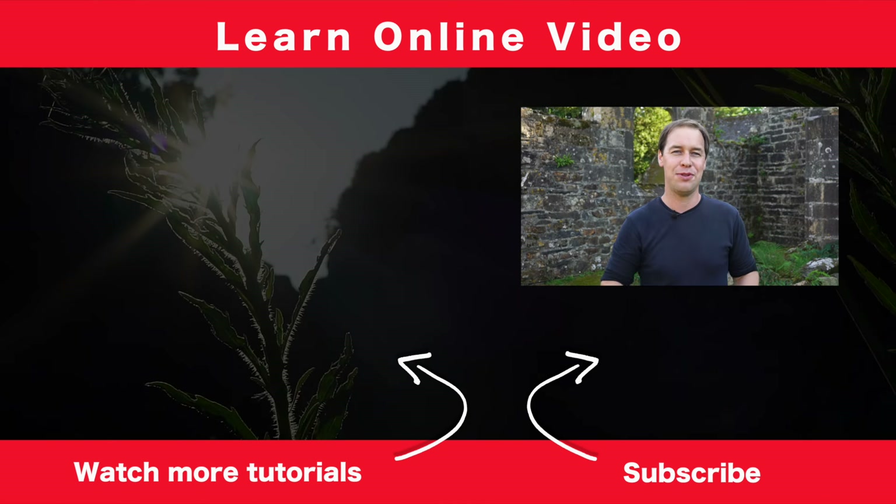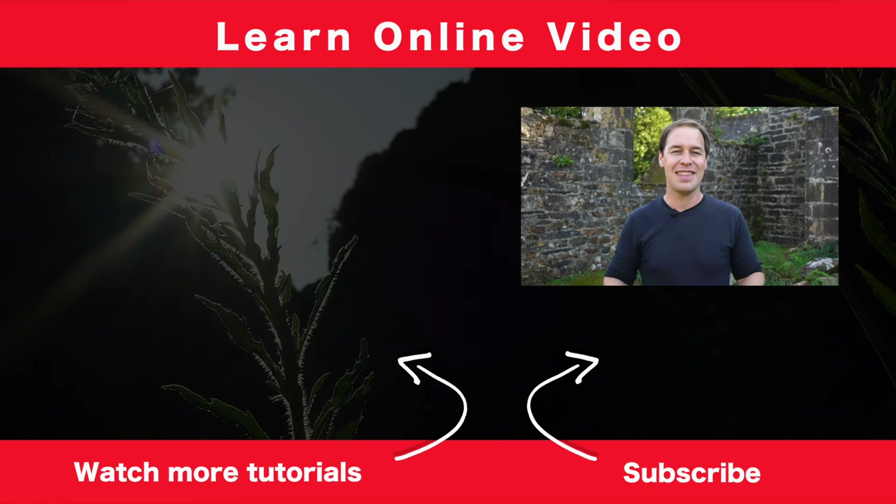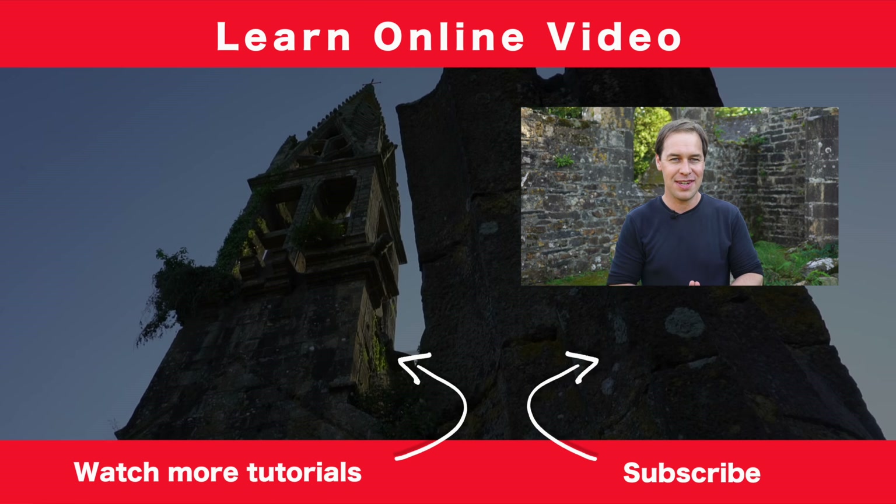So there you have it — six camera movements, all shot handheld, that anyone can do. We're really just scratching the surface of what's possible shooting handheld. If you'd like me to delve a little deeper and break down more handheld shooting techniques, let me know in the comments below. If you found this video useful, hit the thumbs up. Thanks for watching and I'll see you in the next video.